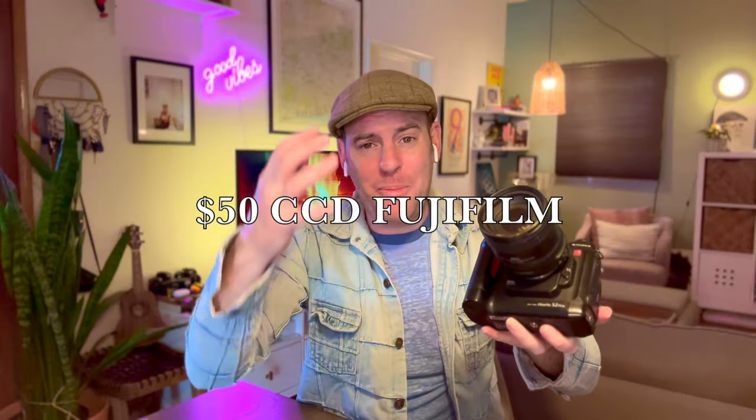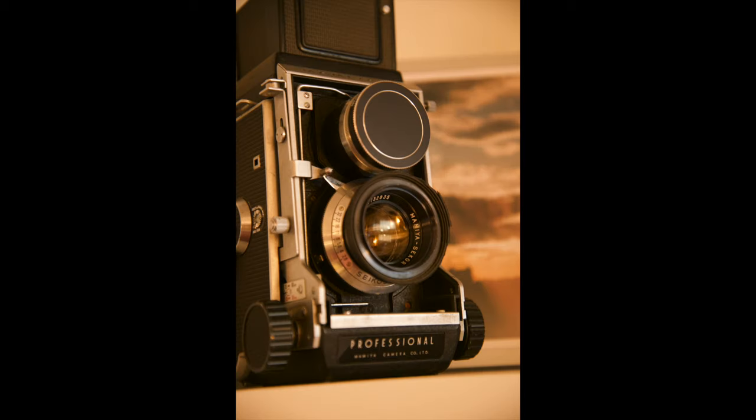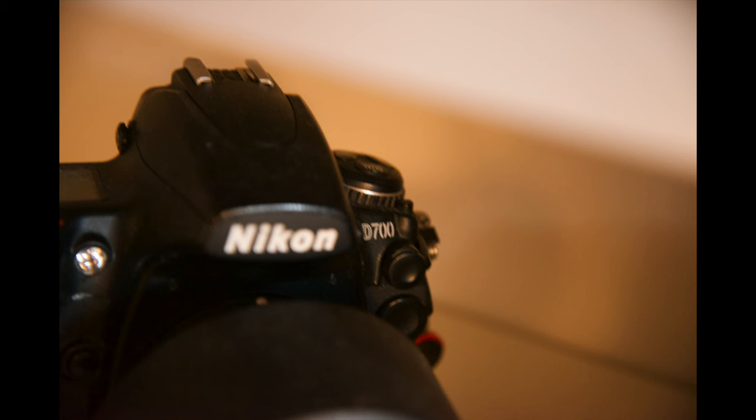You can buy a $50, 6 megapixel CCD camera, stick a beautiful Nikon VR lens on it and take amazing, wonderful images.